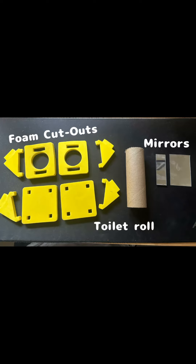Now, to make a periscope, there are essentially these things which you need to use. First, what we're going to do is take our foam base and attach two of these triangular supports on its sides. It should look somewhat like this.